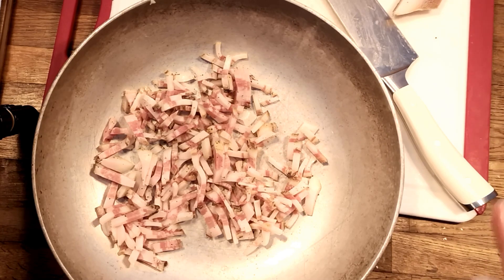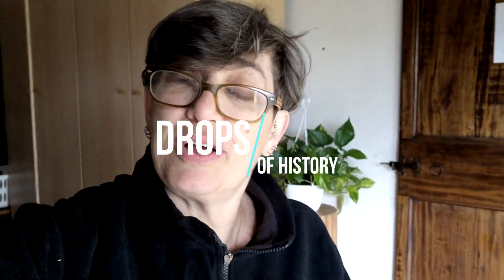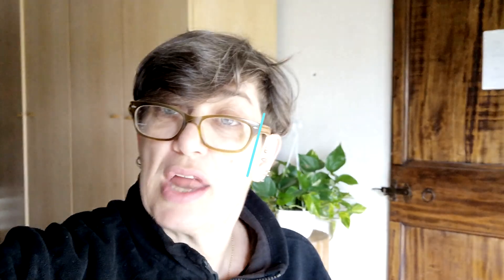If we were using pancetta, pancetta is less fatty, so we would have had to add a little bit of oil. Today, we're going to learn together what amatriciana, carbonara, and gricia have in common — where they come from and how they're made.